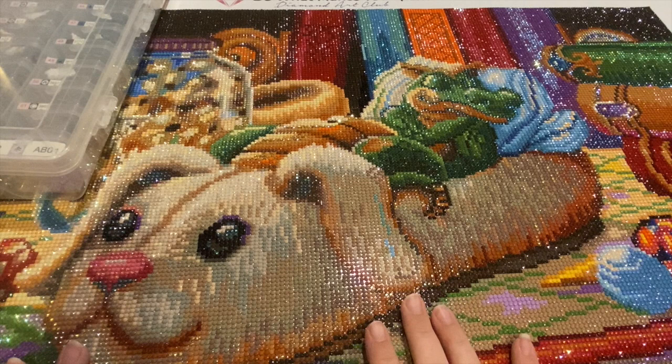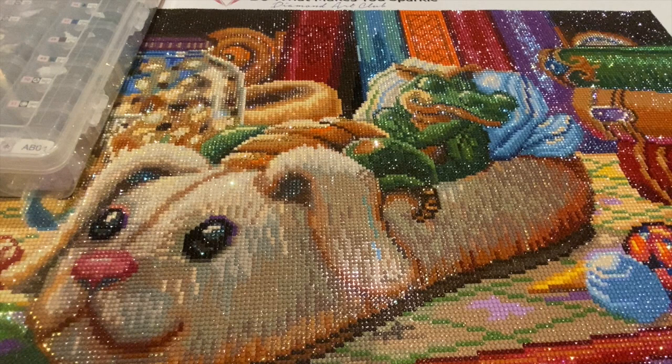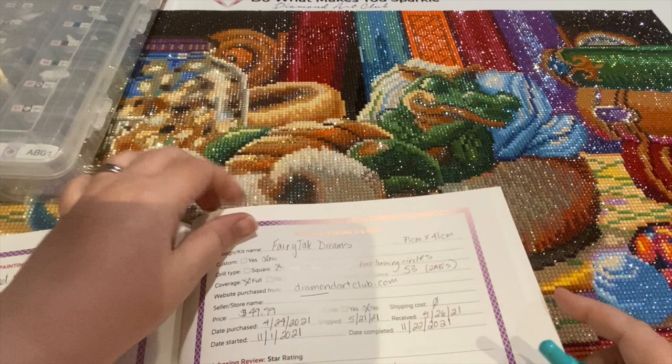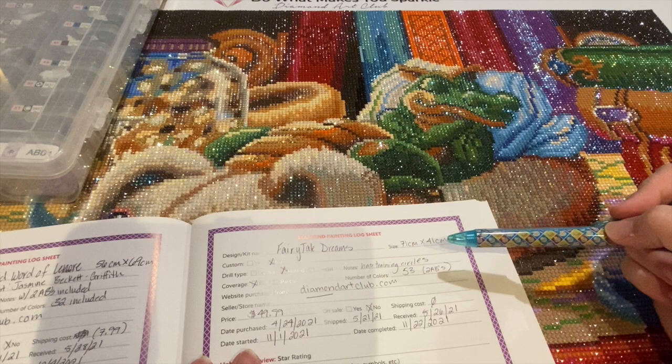This is absolutely gorgeous, so I'm going to do a post review. I love doing post reviews — that's the whole reason I started my channel. This one is called 'Fairy Tale Dreams.' It's 28 inches by 16 inches, which translates to 71 by 41 centimeters. I'm going to use my diamond painting log book — there's a link down below if you'd like your own. I can log the design name, kit size, whether it was a custom, and notes.